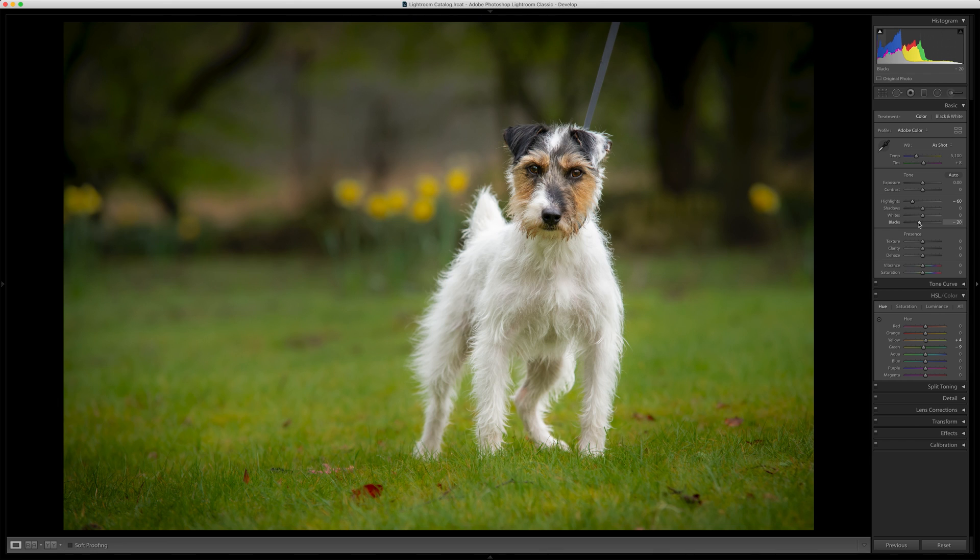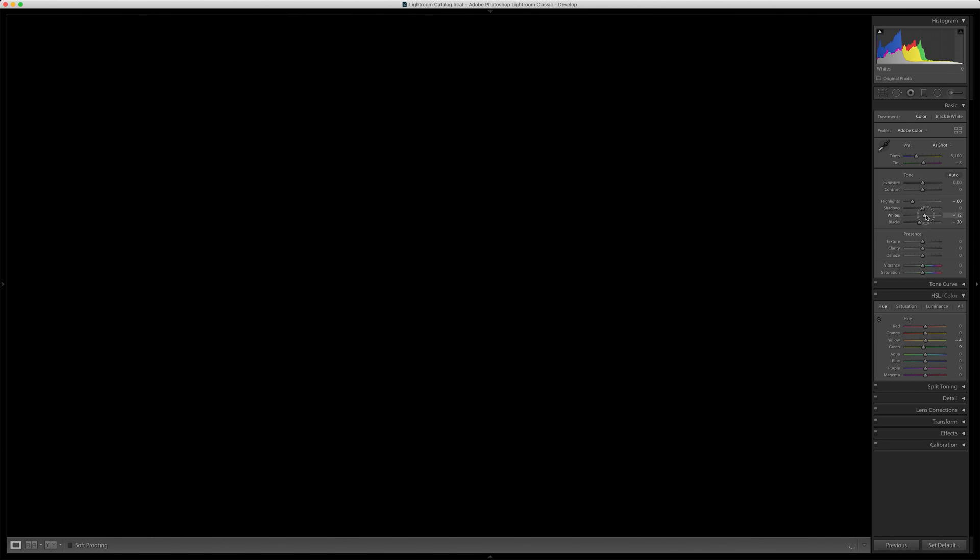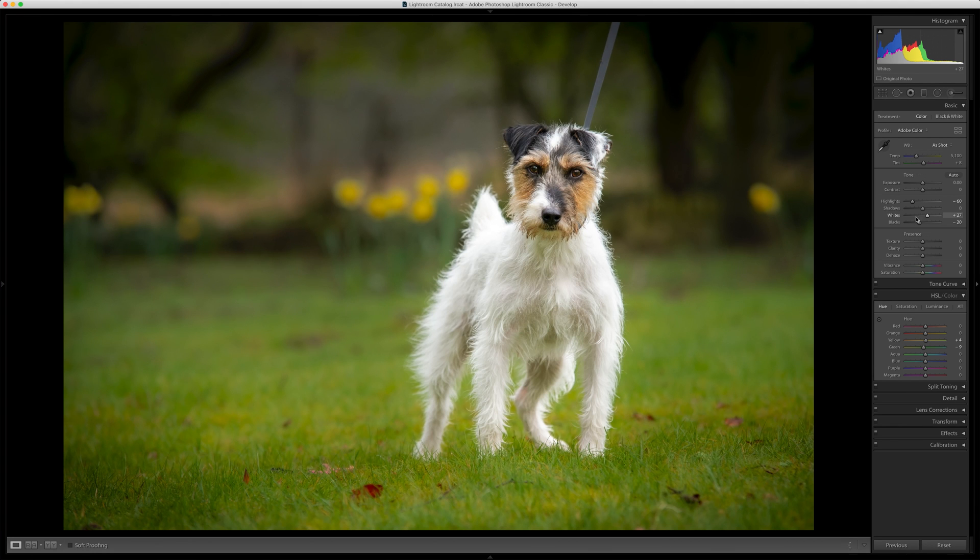A really good way to add a really good level of contrast into an image is to use your Alt key whilst moving the whites and the blacks. So I'm gonna just touch the blacks — I know some of that's already lost — and then I'm gonna do the same with the whites until something on the subject goes bright. So we've got the nose, so I'm just gonna stop there.